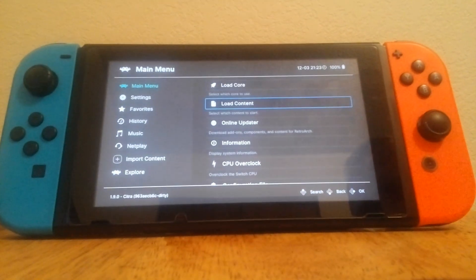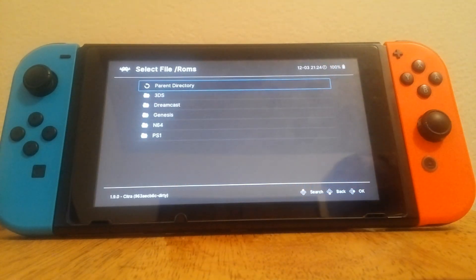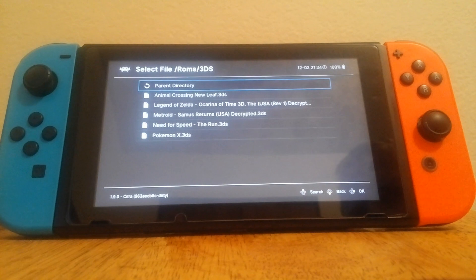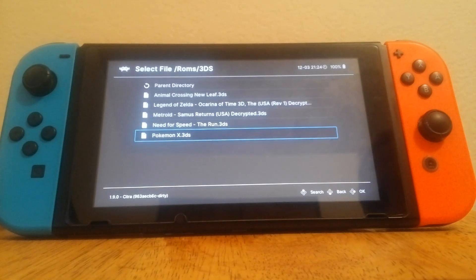Furthermore, most games are only going to have playable performance at the native 240p, though there are a couple of exceptions to this. You're also going to want to fidget around with some of the settings to try to get it to more or less run a bit quicker than normal.